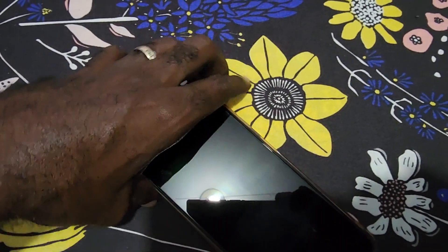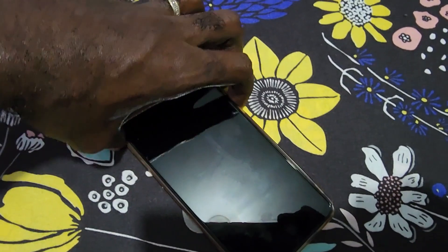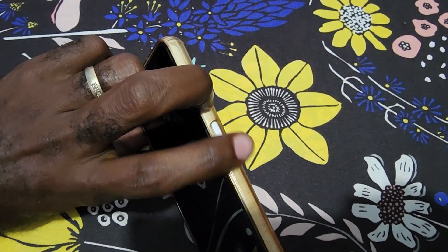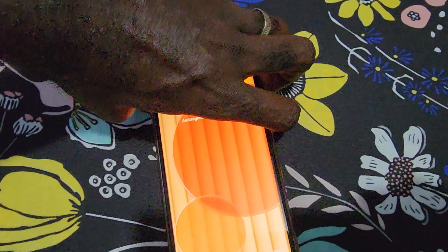If you're having the problem, go ahead and locate your power button and volume down. Once you find them, press and hold both the power and volume down at the same time.